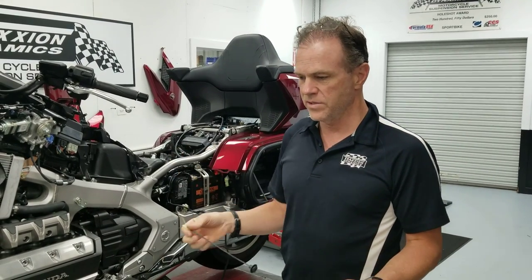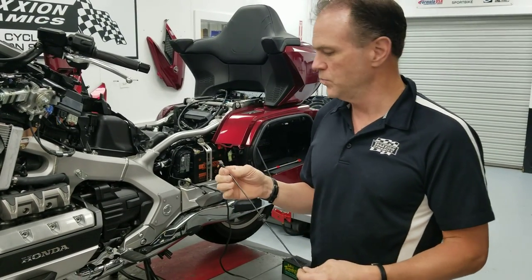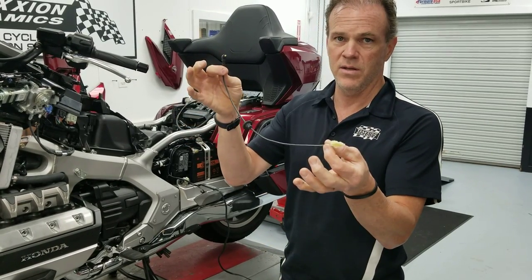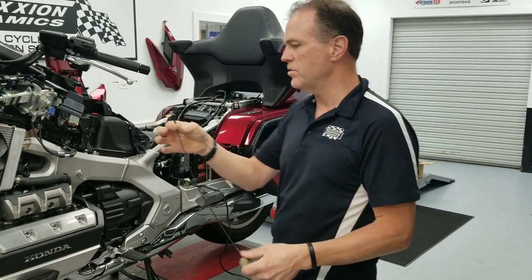One of the little accessories that I like to have — I guess I'm old school — I still like to listen to an iPod. This is the Honda Line Accessory iPod Cord.